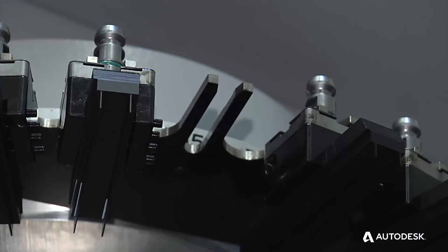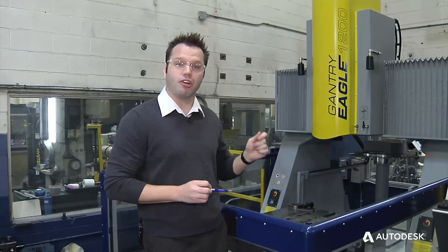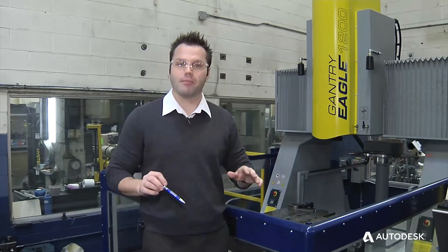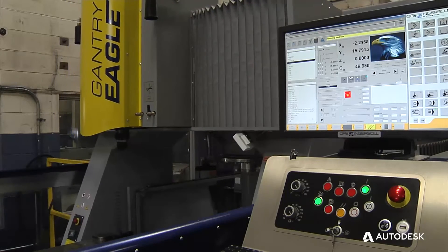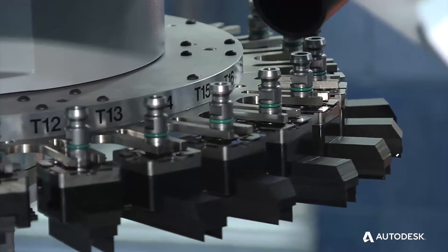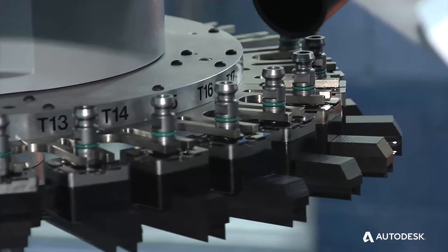Once these files are created, all the user has to do is load the electrode with the System 3R holder and load the ING file to the machine — and that's it. The machine knows where to go in XYZ, knows the C-axis rotation, knows the burning location, and this is all being done through PowerShape.